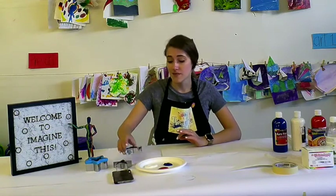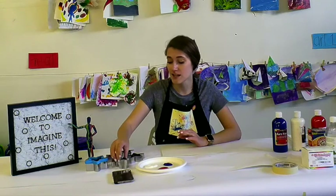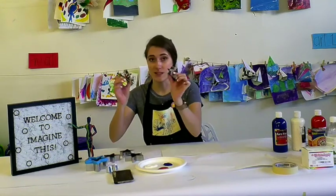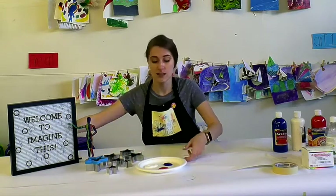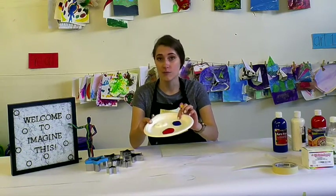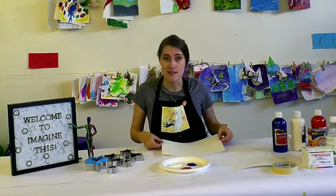What I have for you today is you are going to be getting two or three cookie cutters that are shaped like stars to represent America. You will also need just a plate or a palette with some paint colors on them. I chose red, white, and blue to represent the United States, and then a piece of paper.